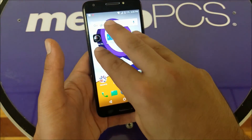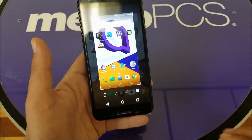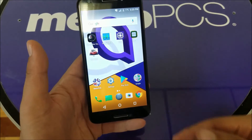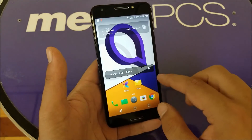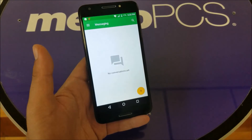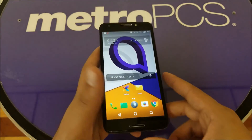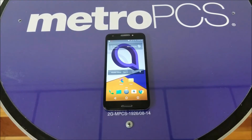Once activated, bring three fingers to the screen and slide down — it will take the screenshot. If you want to save it, hit save; if you want to share it, hit share. Let's say you're on your text messages — just like that, swipe, and save. Done! That's so fast.